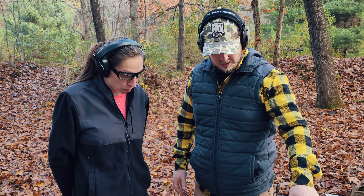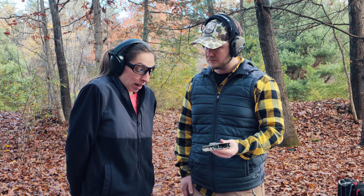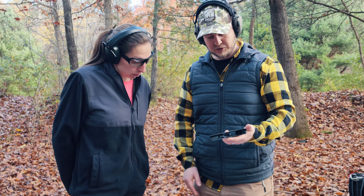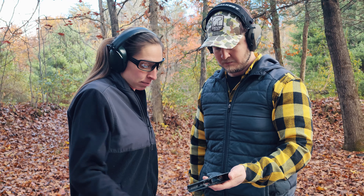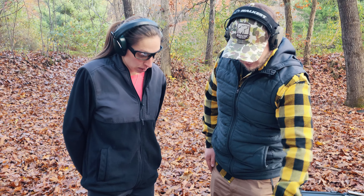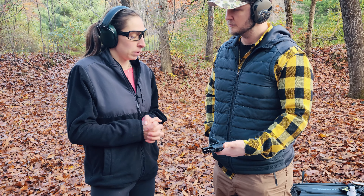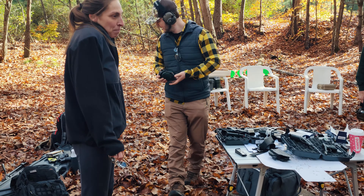So Tammy, you shot four different grip modules — what were your thoughts? The regular 365 XL, the first one you shot, was fine but nothing stood out. You felt you could control it and it fit your hand well. The Boresight Solutions with the palm swell was fine, but you preferred the Wilson Combat — it just felt better in your hand and more comfortable, and you felt you could control it well. The X Macro Comp — the large compensated one — you didn't like. After it recoiled you had to adjust more to get the red dot back, whereas the smaller ones were more consistent.